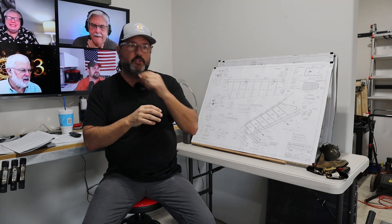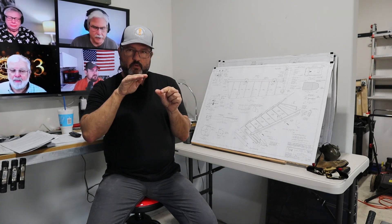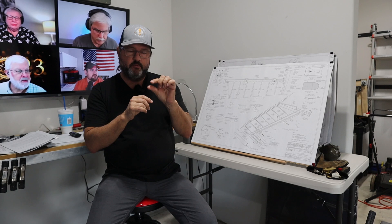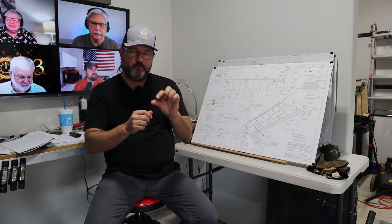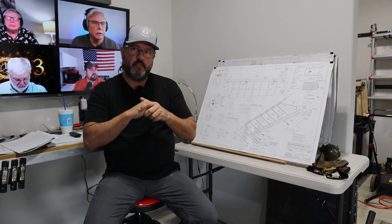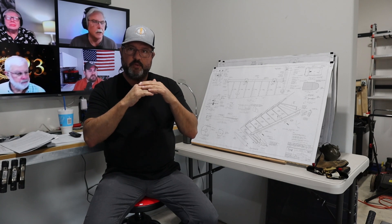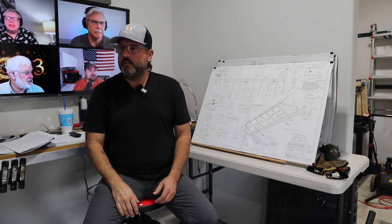Yesterday I showed you the result of drilling out the counterweight on the right elevator. On one of those holes it wasn't quite straight, so where it came through the flange of the rib, there wasn't a lot of edge distance between the edge of the hole and the web of the rib. I test fit it with the bolt, washer, and nut, and there's enough clearance. I may need to radius the edge of the washer to make sure it sits securely without any interference with the spar web. I contacted Vans Builder Support and they said that's totally doable — build on.